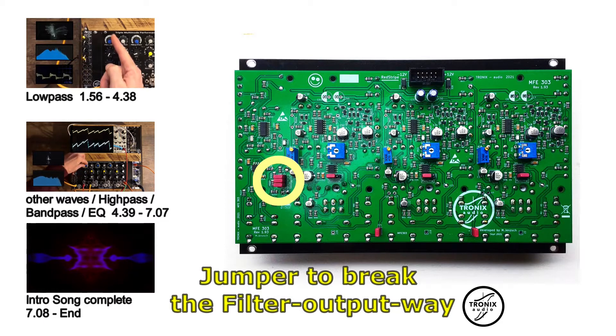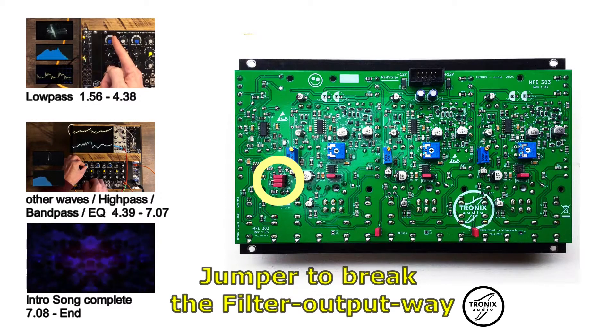Or you can simply use these cut jumpers for expansion modules, such as VCAs, switches or LPGs. These are in the planning stage.